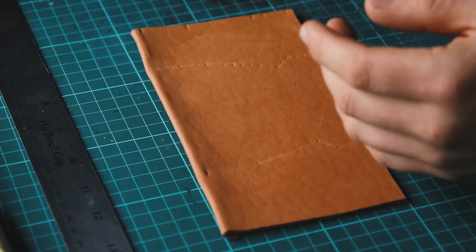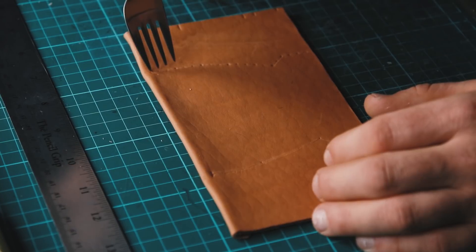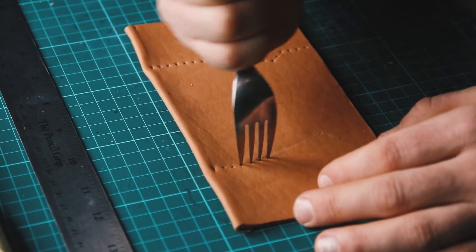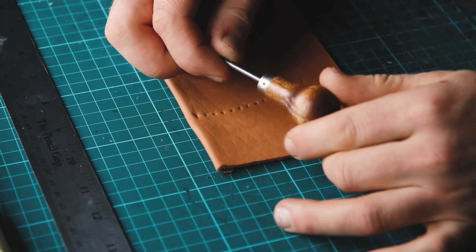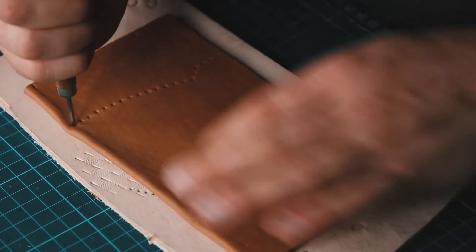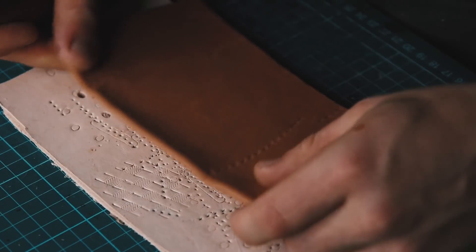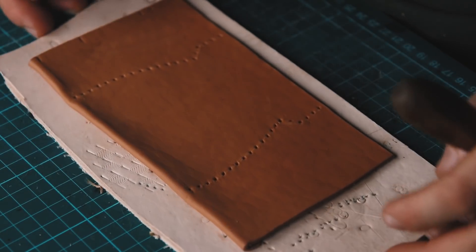Usually I use Japanese pricking irons, but since you might not have these you can just use a fork with rather close-together prongs. Make sure that your measurement actually adds up so you don't have a half hole at the end. For punching the holes you can use a regular scratch awl which is very inexpensive and comes in super handy. I'm using a Japanese diamond-shaped awl that I sharpened up and make slanted holes at about 30 degrees — facing outwards 30 degrees to the right — and then I do the mirror image on the other side, which is important for an aesthetic look of the stitching in the end. Make sure to do that on a scrap piece of leather.